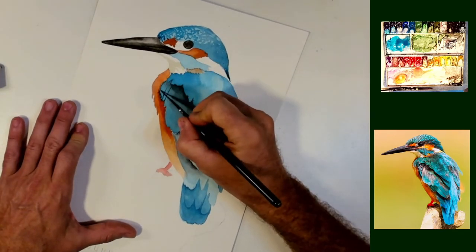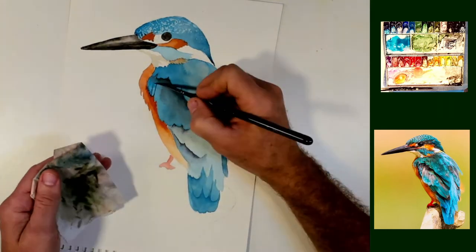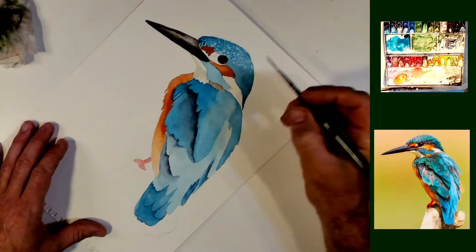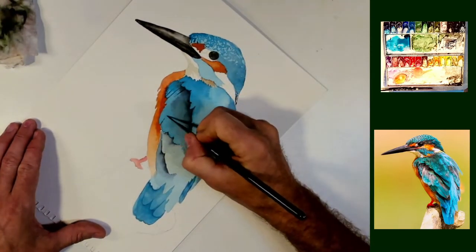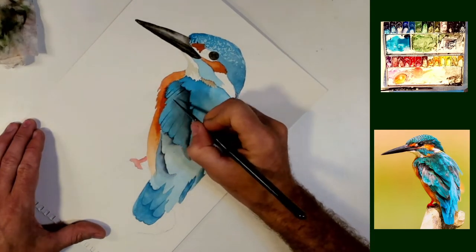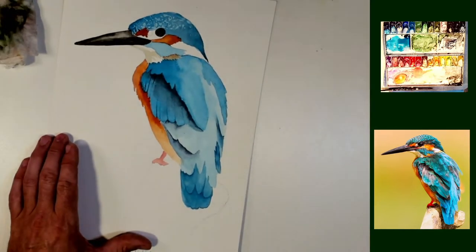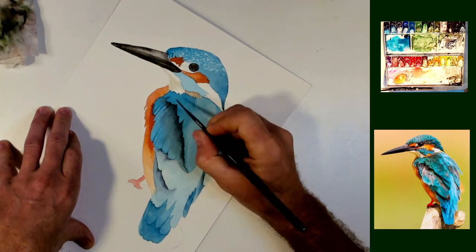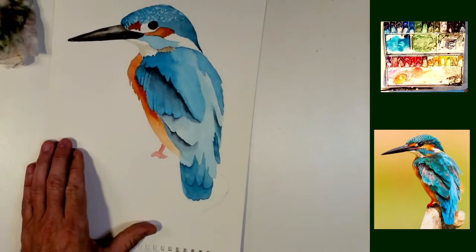So here I've got a dark color and I'm just going to start to define a few feathers in here. This is a rigger brush — it's a zero rigger. This one actually is from Zenart Supply. It's a quite nice rigger. Comfortable to hold, and the bristles are quite springy, so it's nice and easy to paint straight lines with it. And I'm drawing lines from top and bottom of where these feathers are, just to give the indication of a lot of feathers there.